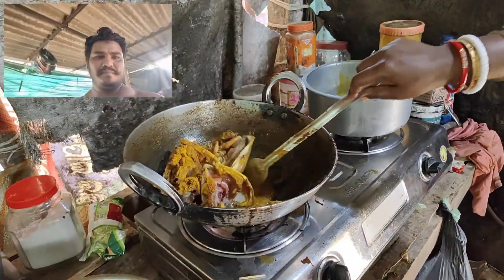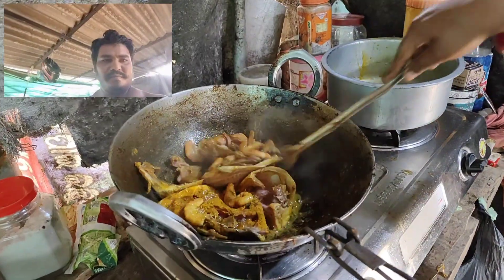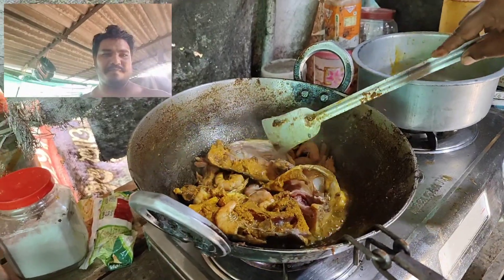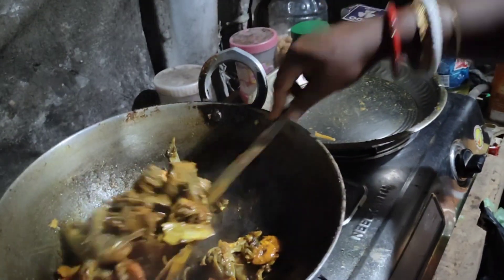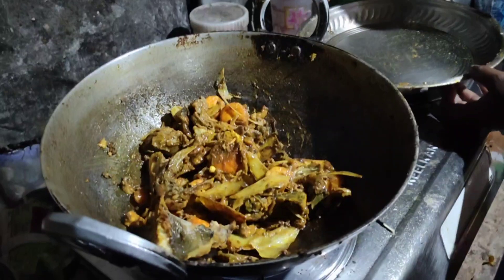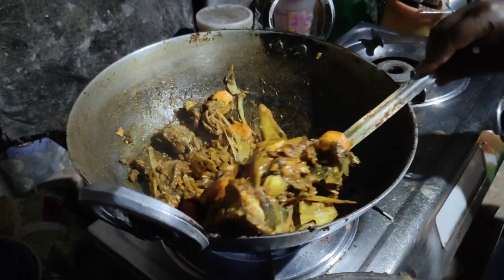I'm going to make a little bit more of it. I will make the fish a little bit more.